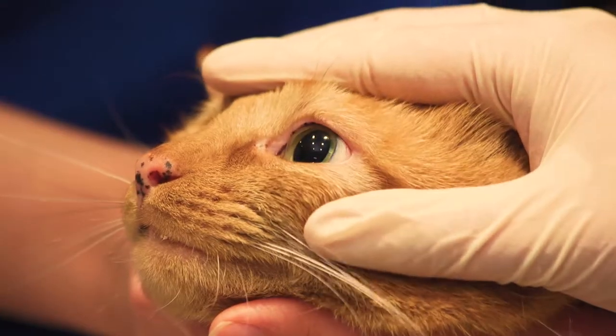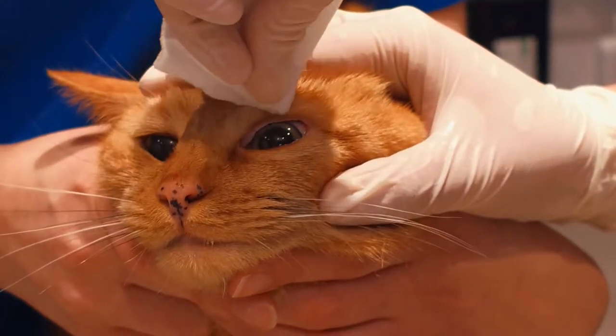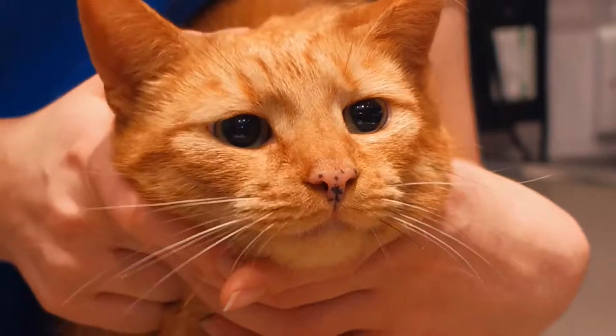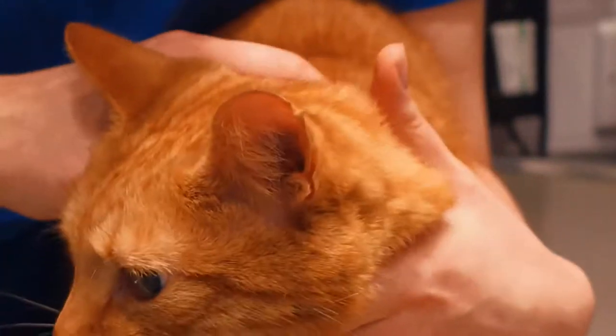To clean the upper lid, you would use a new cotton swab to prevent any cross-contamination. You would avert the upper lid gently and clean in a soft, gentle motion. It's important not to touch the actual eyeball, but just to clean the lower and upper lids.